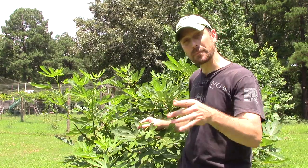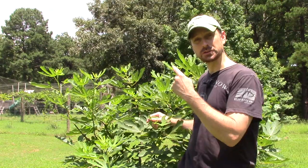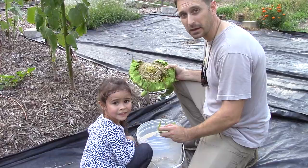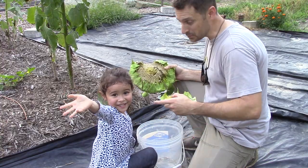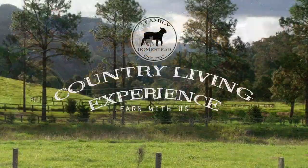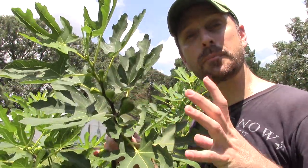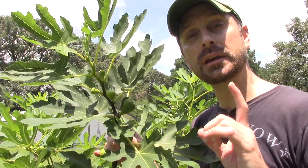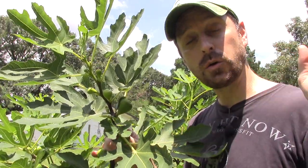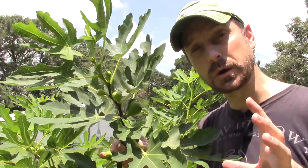Y'all have been asking about what happens when you pinch a fig tree. Today we have the results and we're going to show you what happened when we pinch pruned this fig tree. Right here is a prime positive example of what can happen when you pinch prune a fig tree. If you want to see that video, go look back — we're going to put it at the top of the screen for you to see how to do it.